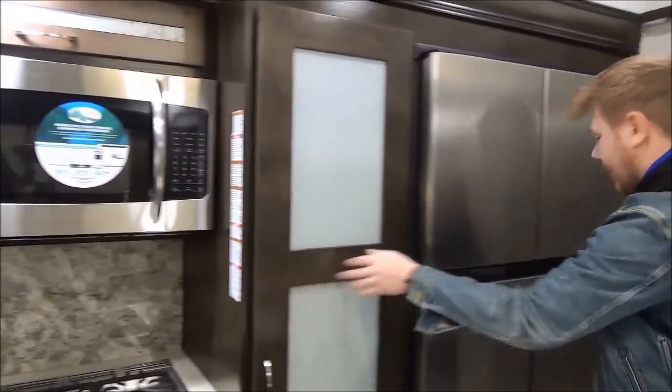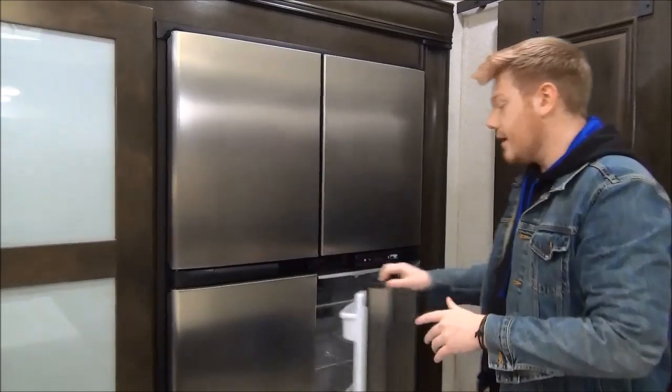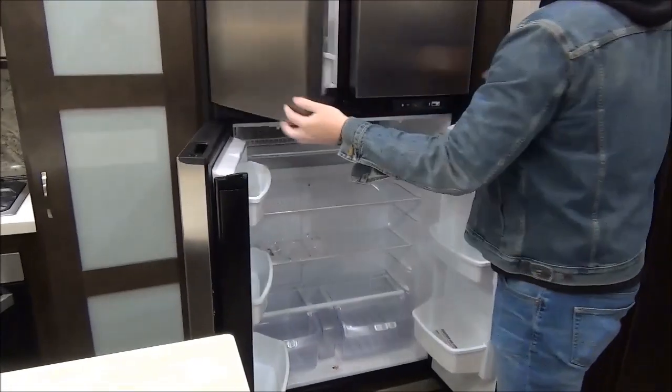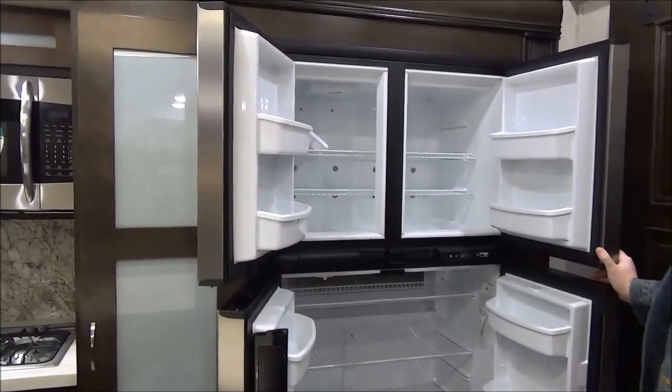Coming a little further back is our refrigerator. This is an 18 cubic foot RV refrigerator, so it is a two-way — runs on propane and electric. You get that really nice large freezer, double door, and of course stainless steel.